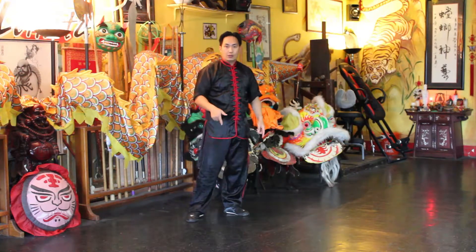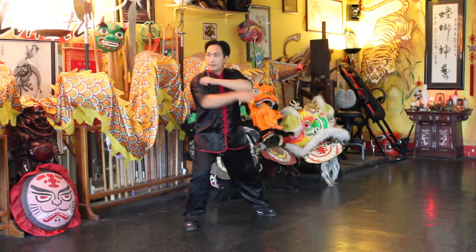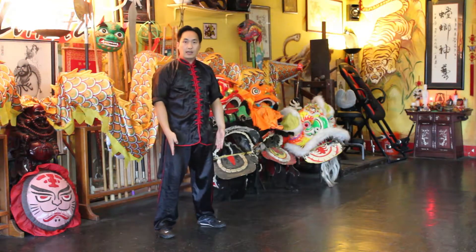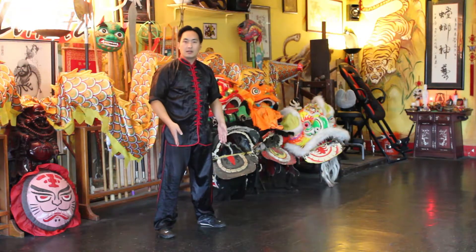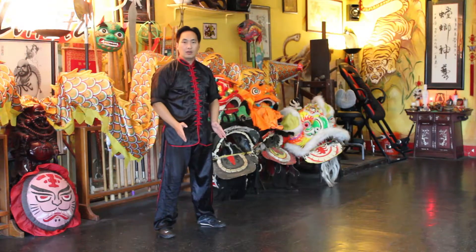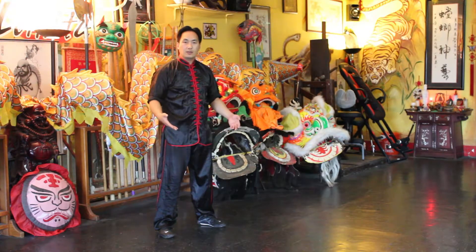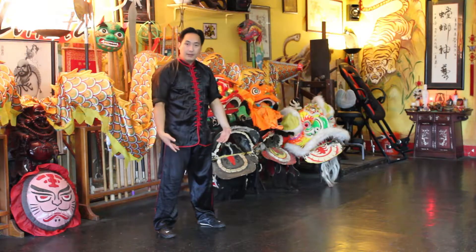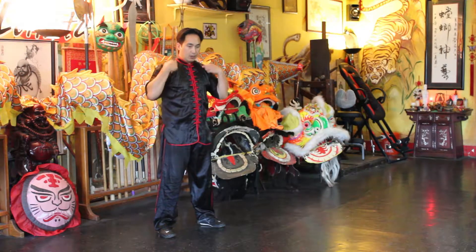And the footwork — almost like a very shallow middle stance, which is basically my feet lined up with my shoulders.